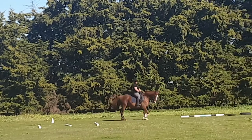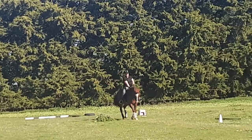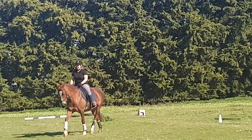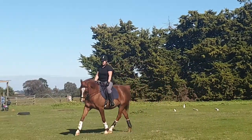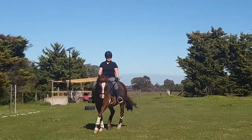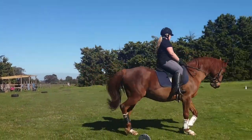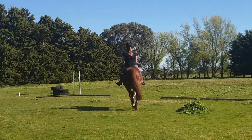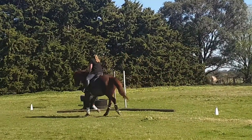Once he's travelling and I don't have to kick him anymore, I give him a pat and I leave him alone — I say good boy. Once he is going at a more forward pace, I will change the rein and repeat the process, because as you can see, when they're not forward, they're not very supple. It's the whole training pyramid of dressage.